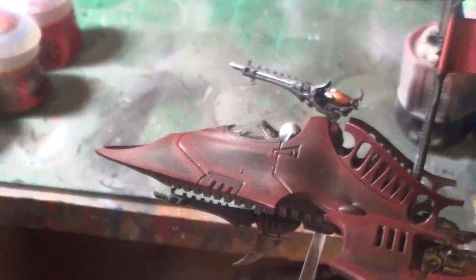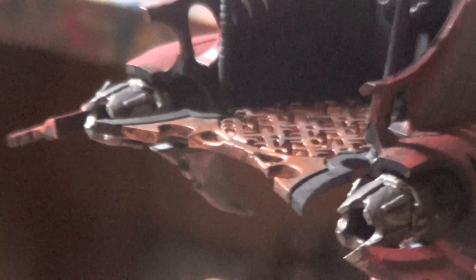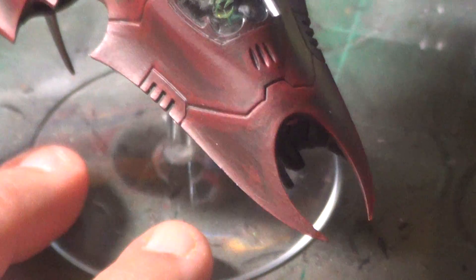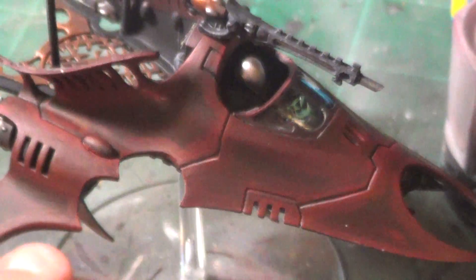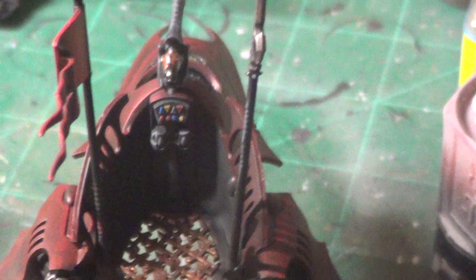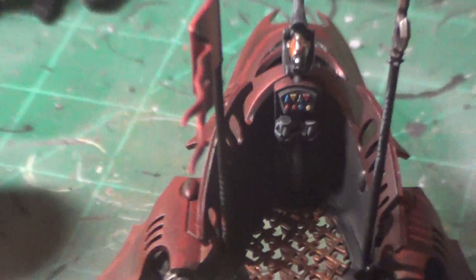Let me see if I can zoom in a little bit and get some detail. Probably better if I set it down. Let me see if I can get a close up on that.